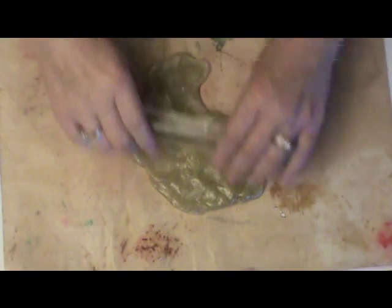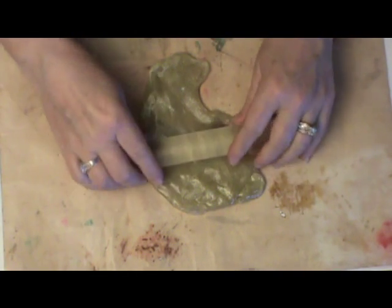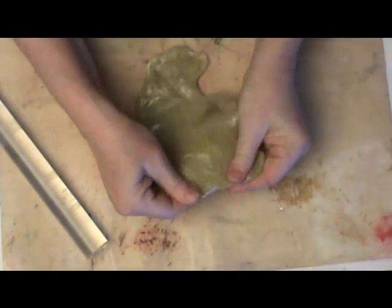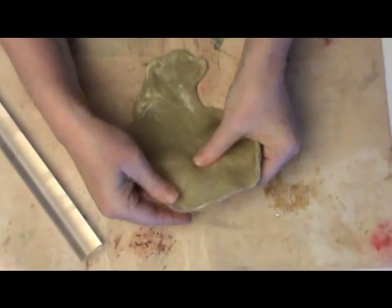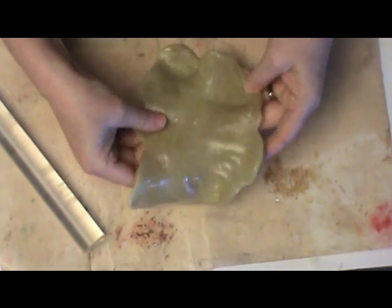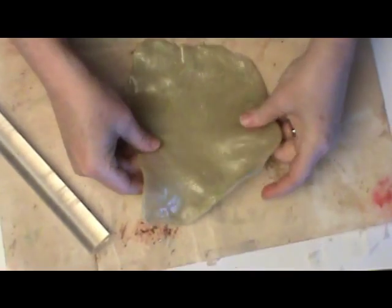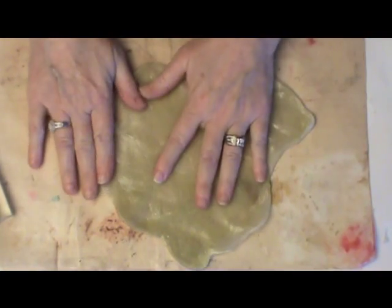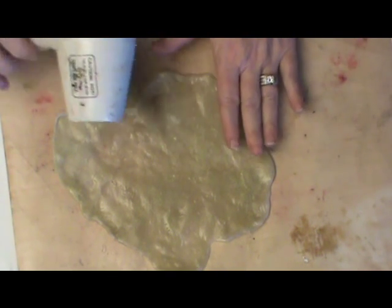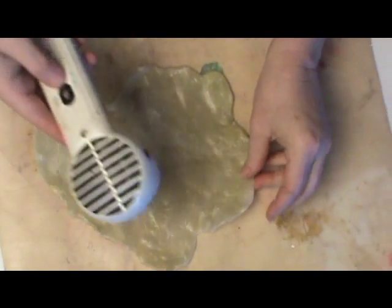Once your plastic is completely heated and colored to the density you want, get an acrylic brayer and coat it completely with petroleum jelly or baby oil — anything you have handy — because you don't want your plastic to stick. All I'm doing is stretching the plastic. Because this is a very free-form type of decorative bowl, you don't have to be precise in your stretching. It doesn't have to be the exact same thickness all the way around. If any areas become a little stiff, just tap them with your heat gun.